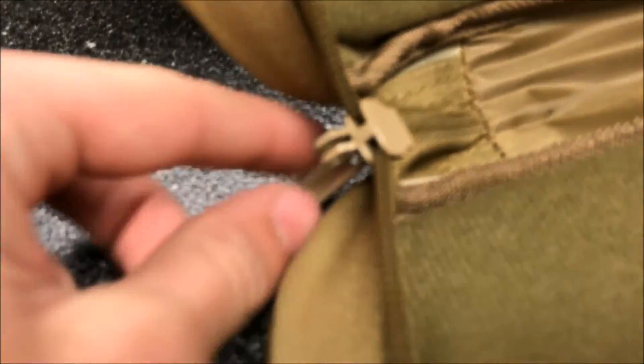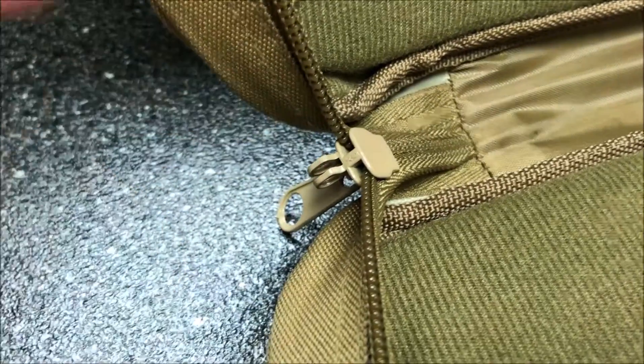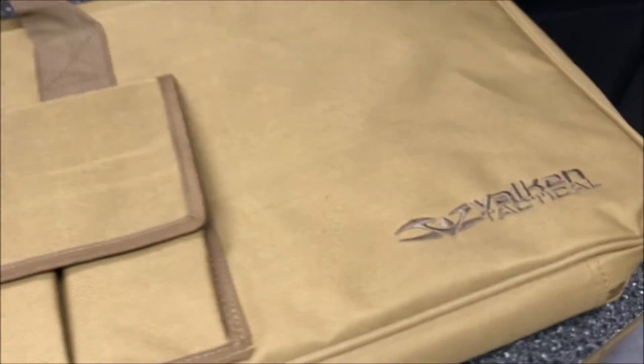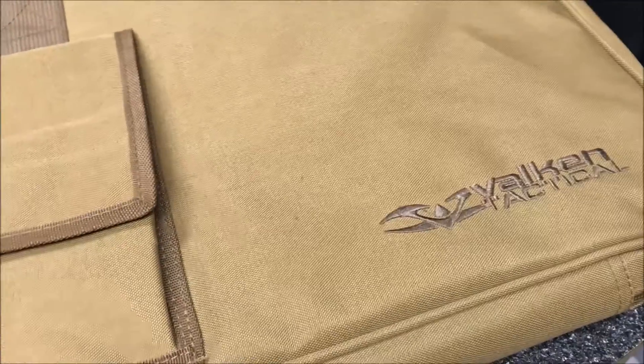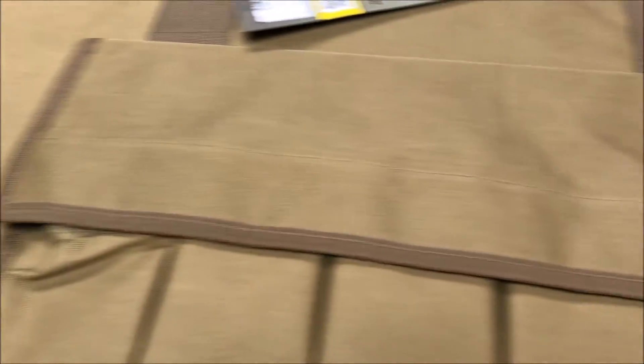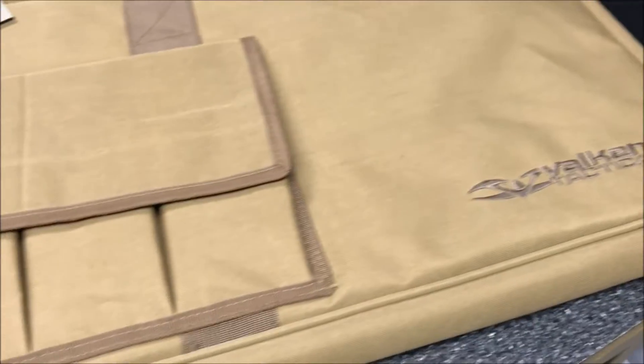One thing I did notice that I actually didn't know about these gun bags: if you look closer at the zippers, it does have a circle on the zipper itself, so that whenever you have it fully zipped up, there are no security issues because you can simply lock it up. It's actually a very cool feature that Valken went ahead and put on there. They took that into consideration so that you don't lose any airsoft stuff. They went ahead and put a locking mechanism on there so that if you want to throw a lock on there, you can.